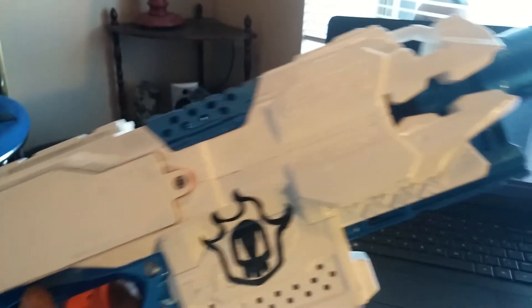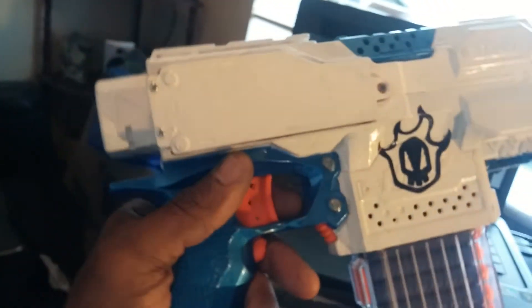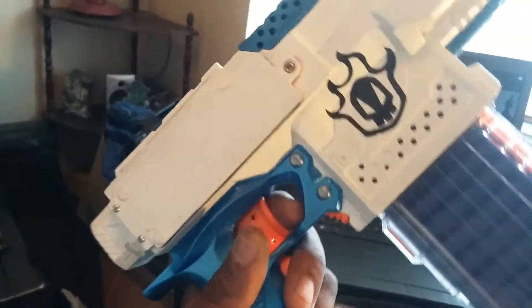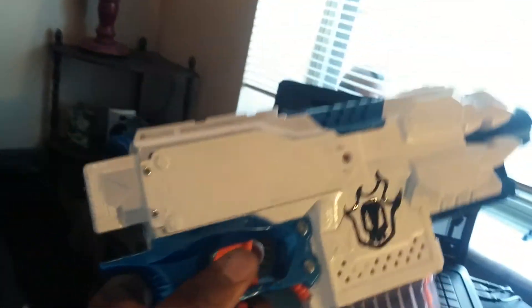It gets excellent ranges with my usual 18-volt modification. Like I said, this is nothing really spectacular, but I let my wife pick out the color scheme and I kind of like it. This is the Arctic Strife.